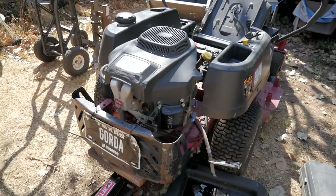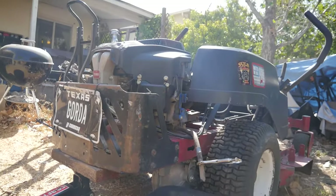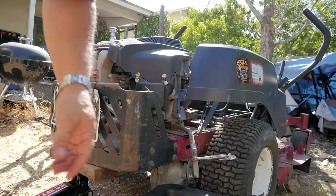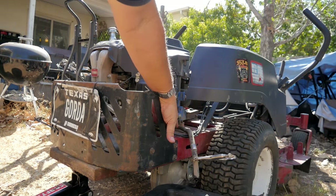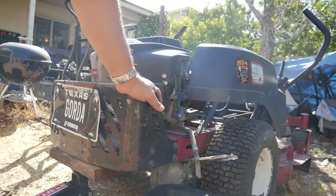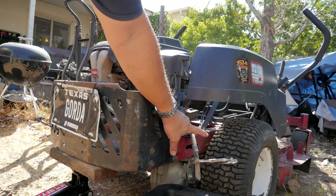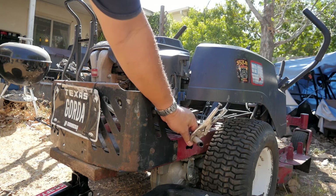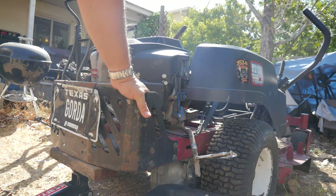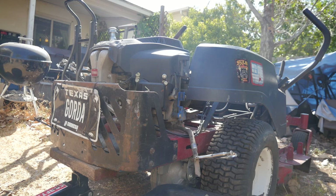I'm almost finished — just giving it a tune-up now. I love it when they have a hose like this where you can just pull it out and let it drain. Other times you have to reach up underneath and it gets really messy draining through the pan. Whenever you can, between changes, if you don't have one now is a perfect time to put one on. Other than that I'm going to change the spark plugs and take a look at the air filter — just a tune-up and it'll be ready to go.